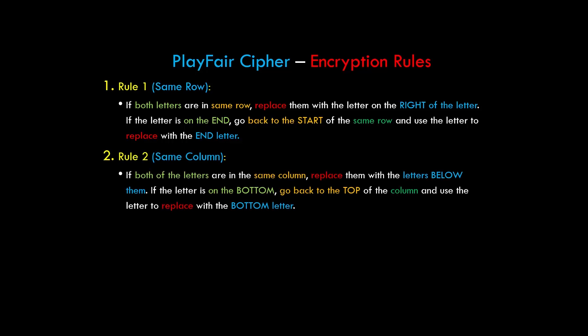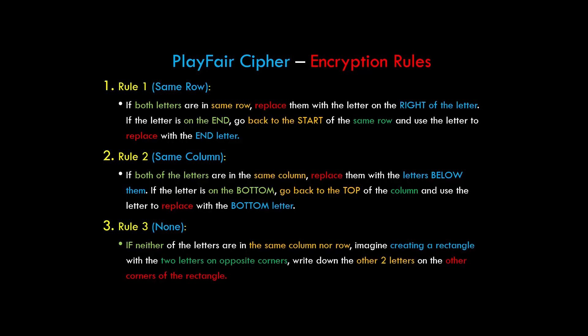Rule 2 is for the same column: if both letters are in the same column, replace them with the letter below them. If the letter is at the bottom, go back to the top of the column. Rule 3 applies when both letters are neither in the same row nor in the same column — imagine creating a rectangle with the two letters on opposite corners and write down the other two letters on the other corners.